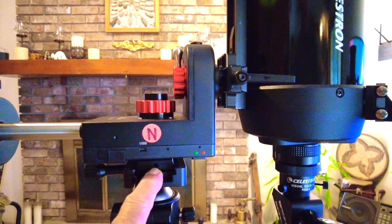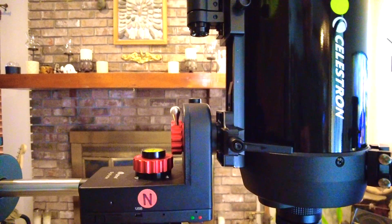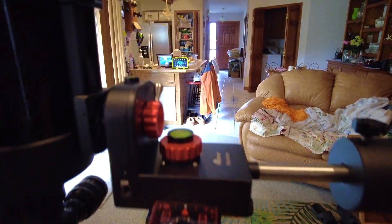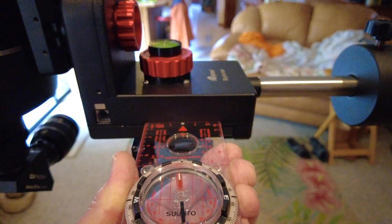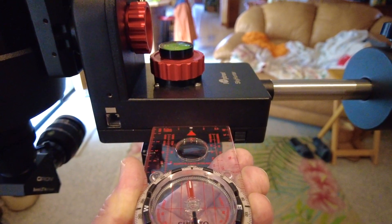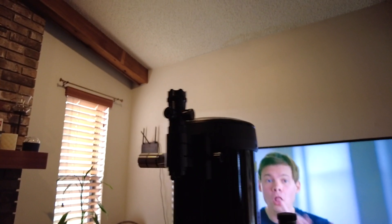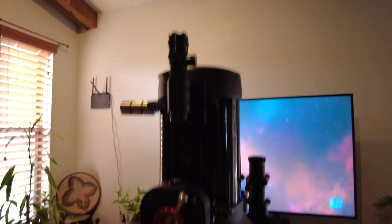The next step is to point the Sky Hunter north — this side pointing north, the side that has the USB port and the on/off switch. I typically like to use a regular standard compass. You have to make sure you have the magnetic declination set properly. I put it up against the Sky Hunter and it is facing north. You also have to make sure the optical tube is straight up — I use a digital level to confirm that is the zero position.